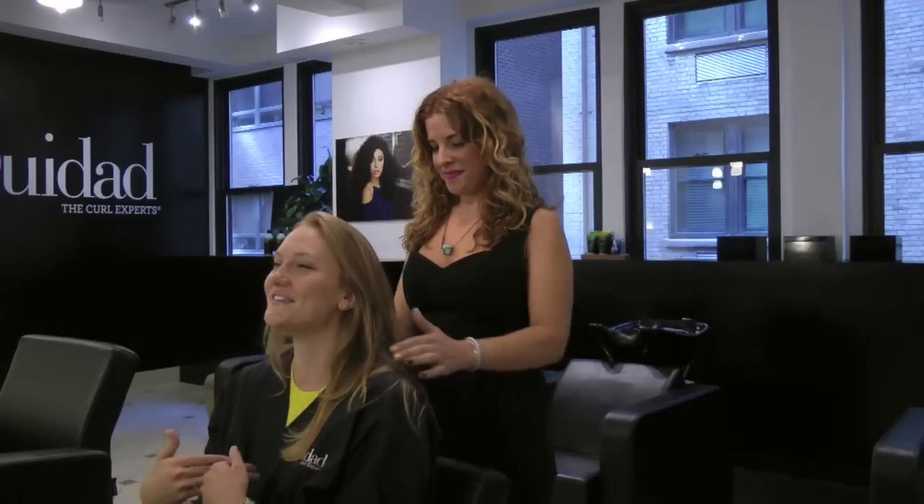Tell me about your natural curls, even though we don't see them yet. My hair is actually naturally really curly, and I'm just better at blowing it out straight — it lasts longer and it's easier to manage. When my hair is curly, it just looks frizzy rather than curly, so any help you can give me to really show my natural texture would be amazing.